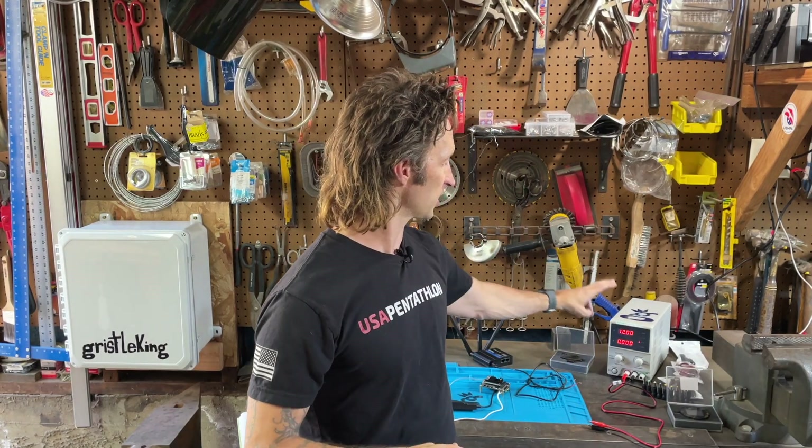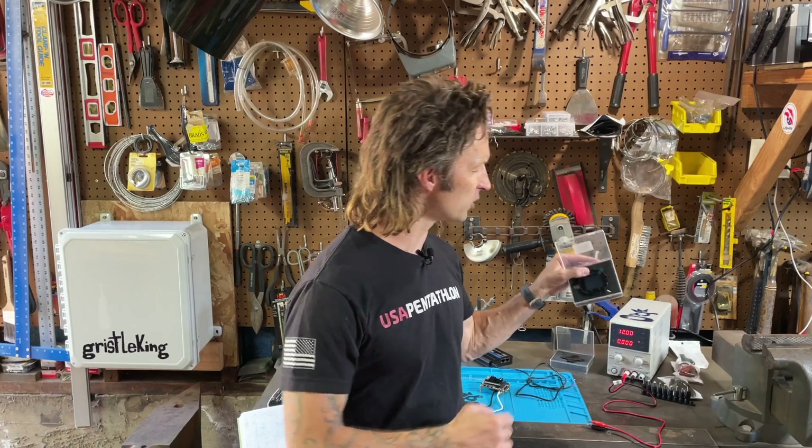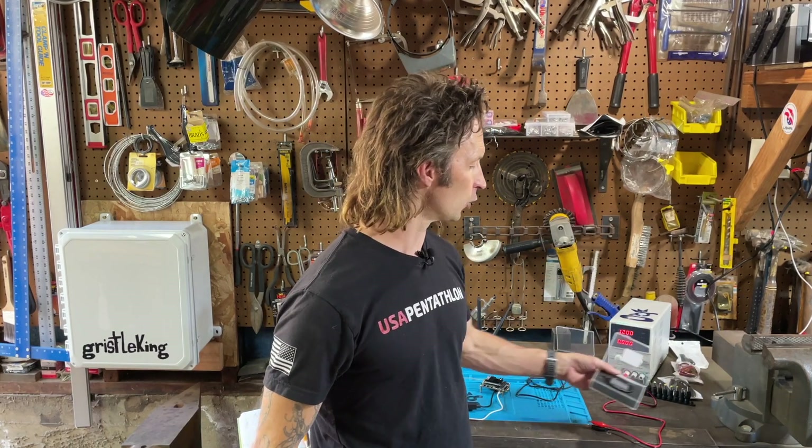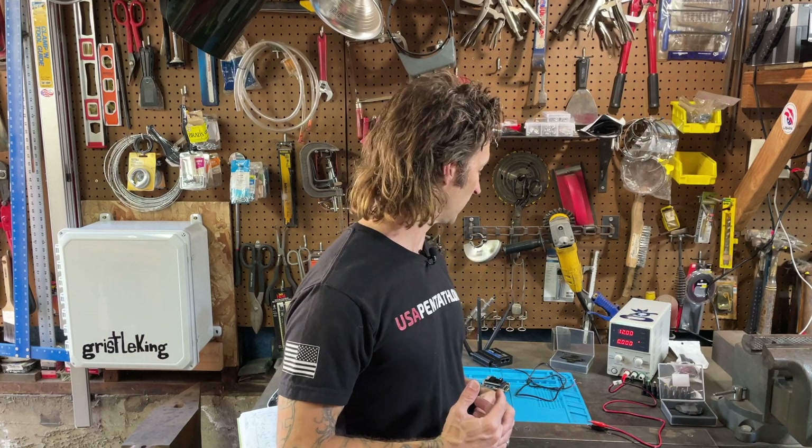I've got a couple pieces of equipment here. I've got this little DC power supply set to 12 volts — we'll walk you through how to change that. I've also got a little USB measuring tool. Those are a lot cheaper and a little bit easier, not quite as accurate, but for what you're doing you can probably get away with that. I just prefer the power supply because I like to measure power draws.